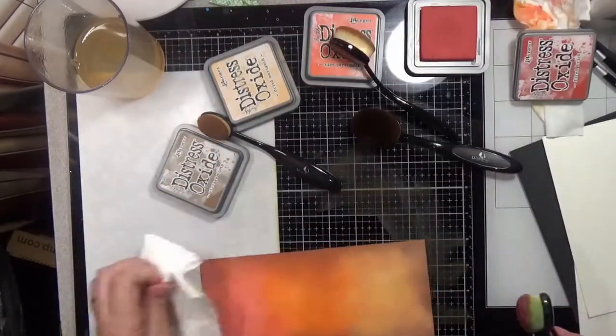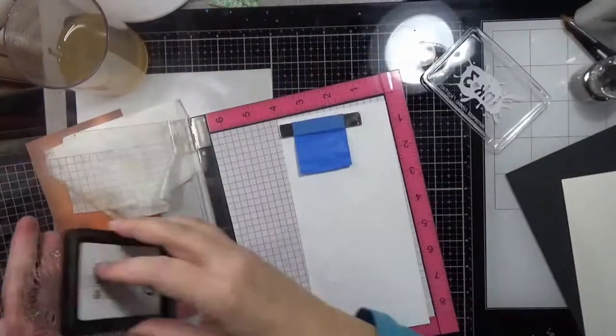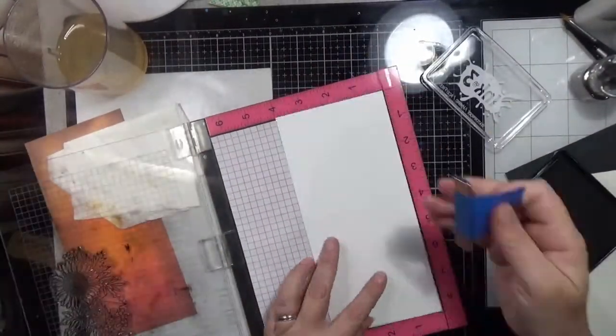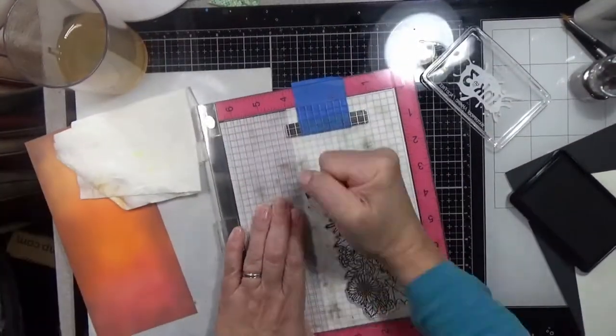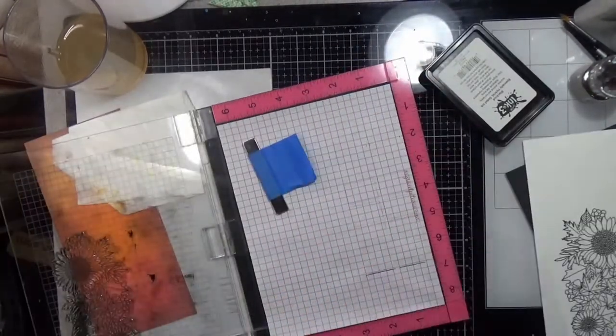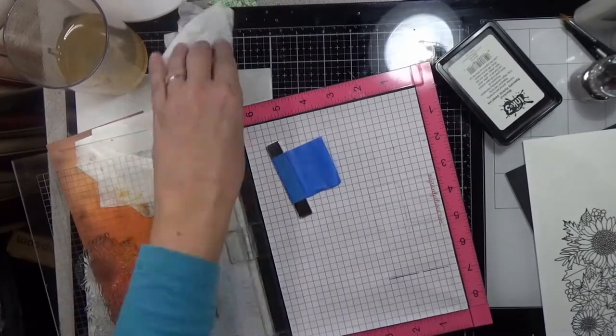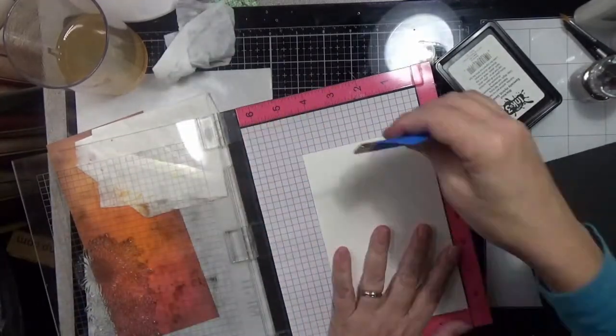On three of those — all of them except for the Neenah one — we are going to heat emboss the image, and we're going to use Nuvo's Copper Blush embossing powder. Everything will be linked down in the supply list. We're going to use that on all three of the stamp sets to emboss them with.